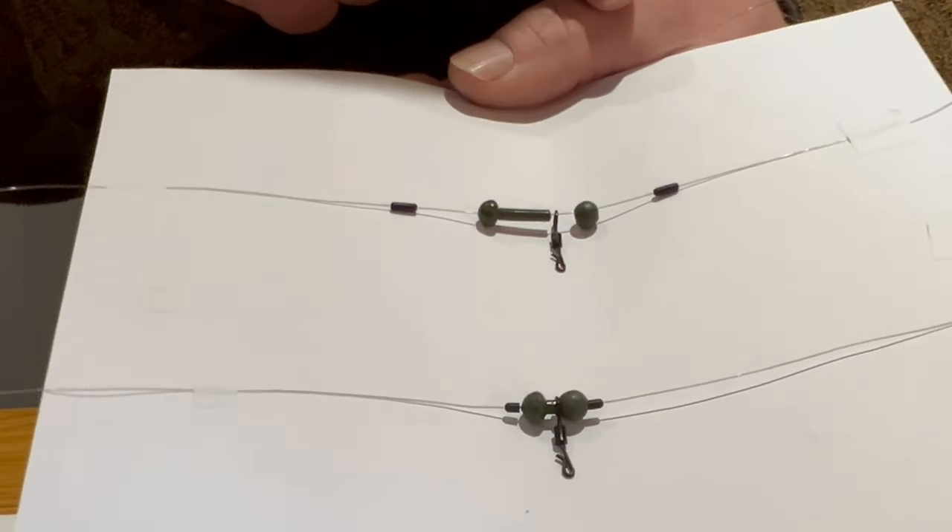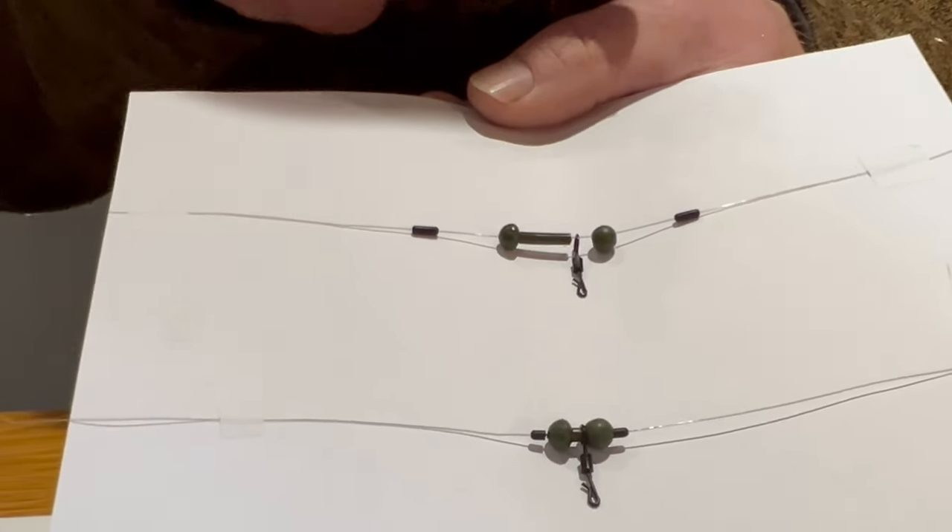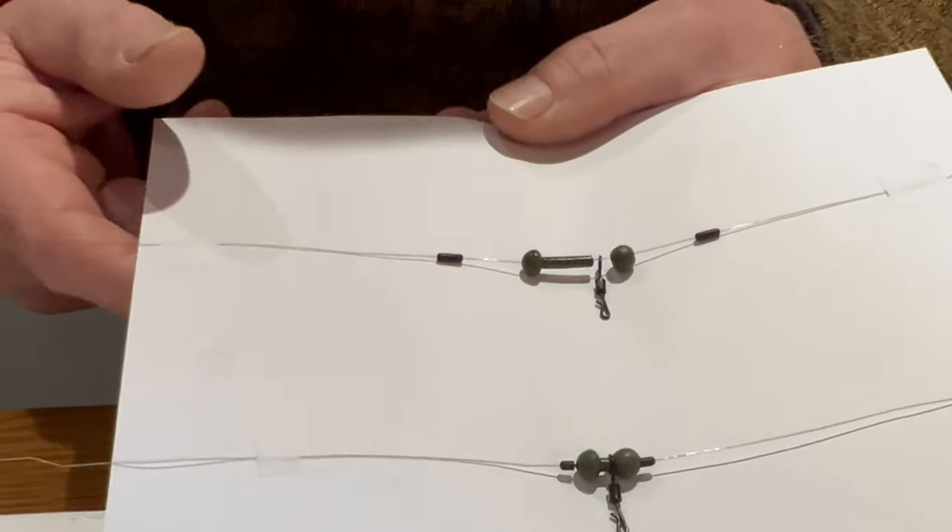The lower one is the same rig but just cut down — the stem is cut to about half its length. That's how quite a few people like to use it, just to make everything a little bit more discreet.